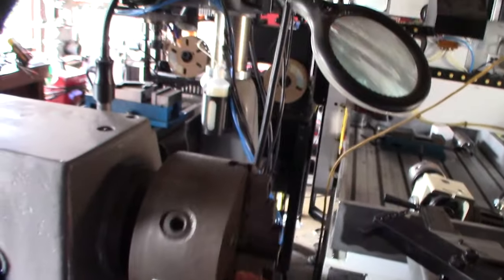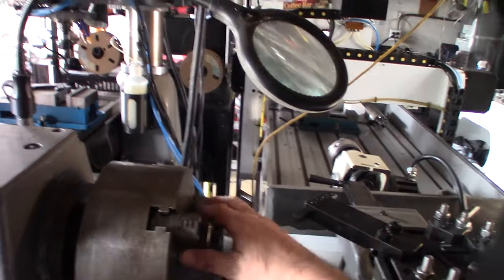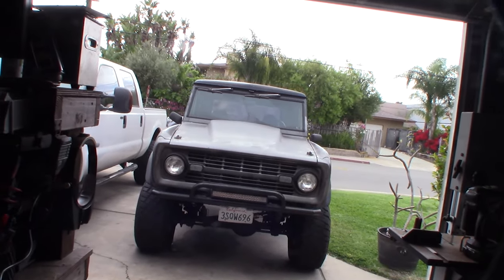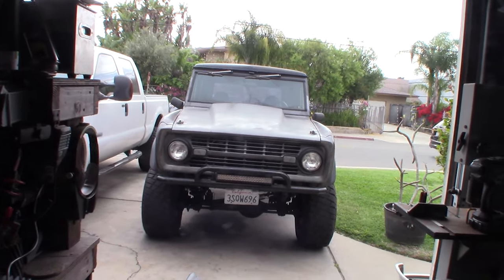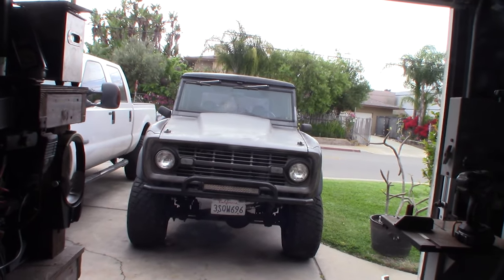The rotors themselves feel pretty okay, but if I had to I could turn them on my big lathe — hook up the rotor and just turn it. But it feels pretty good. I may have warped it from overheating. I'm going to take the tire off, let it cool, and probably do this repair this weekend or tomorrow. Hopefully I didn't ruin my new brake pads.